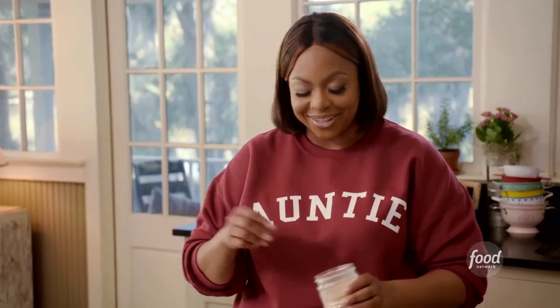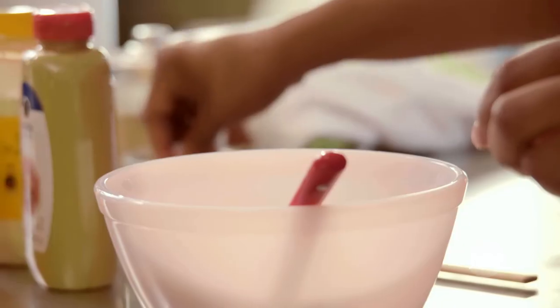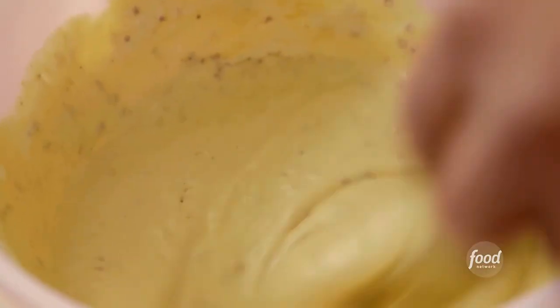Garlic powder, because I love garlic. Salt and pepper. You can use this on anything — you can use it on your sandwiches, you can use it on a burger, you can dip some french fries in this.